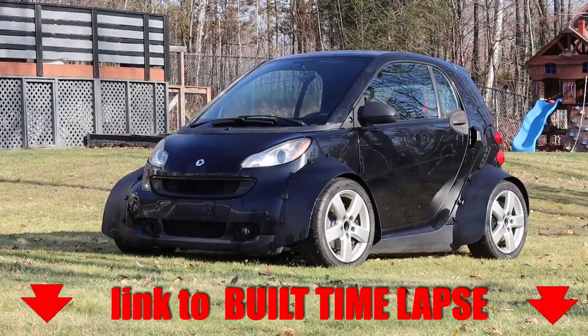Hi, my name is Vinny B, and some of you may know, but I've been working a lot this past year on a smart Hayabusa.